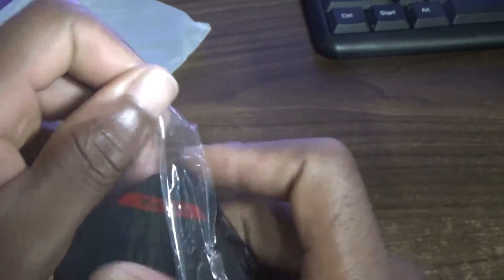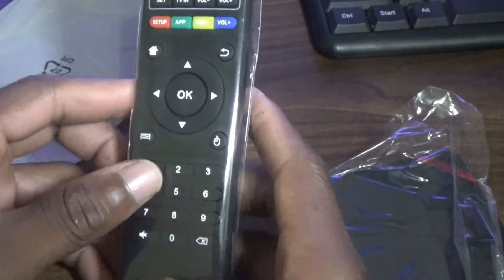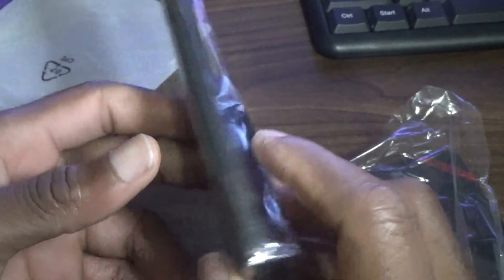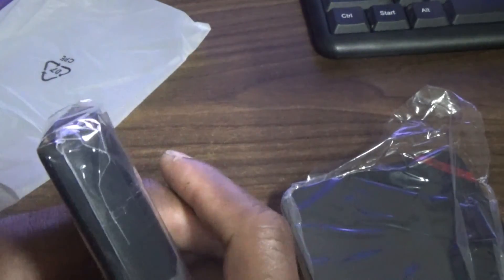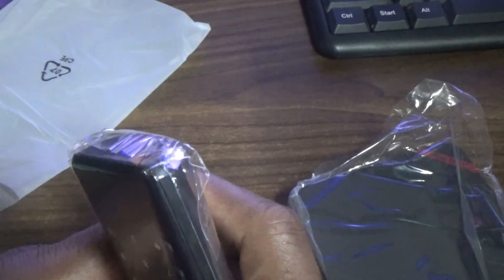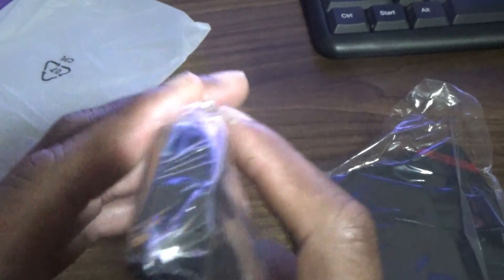Let's look at the remote itself. It uses triple-A batteries. So once again guys, this has been the unboxing of my T95N Android TV box — the 4K version. Thanks again, please remember to click the subscribe button if you're new to my channel. Femitech is out of here.